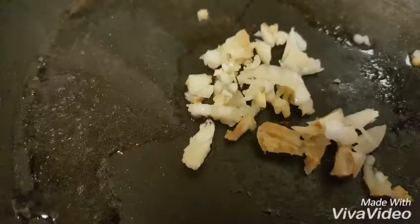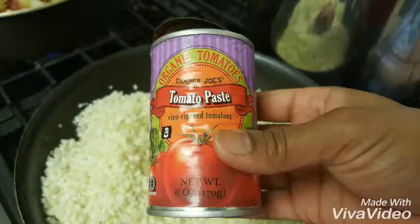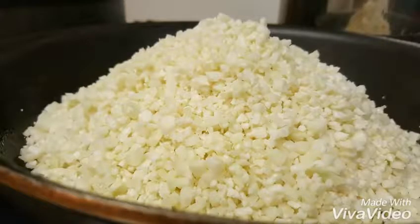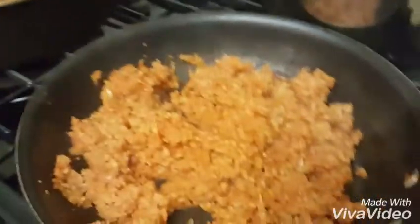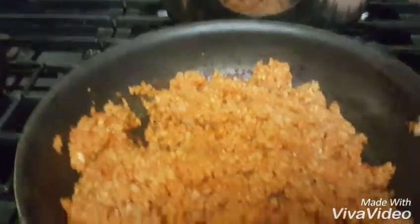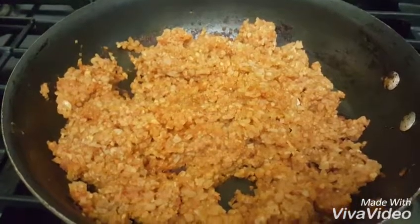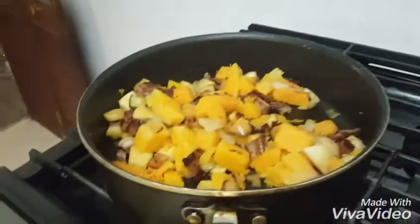For the cauliflower rice, you're gonna add two cloves of garlic, four tablespoons of tomato paste, and of course your cauliflower that you're gonna steam. Here is the cauliflower rice — it turned out pretty good. The only ingredient I did not add was onions because there's tons of onions already in the main dish.